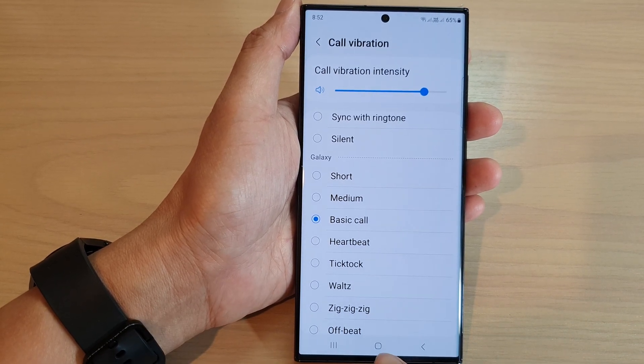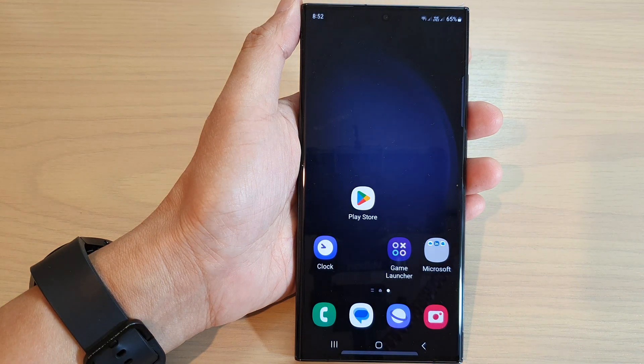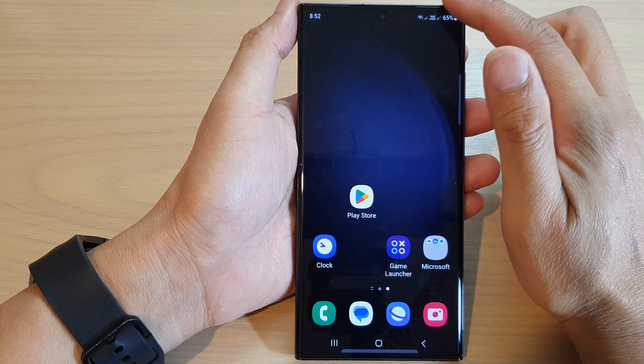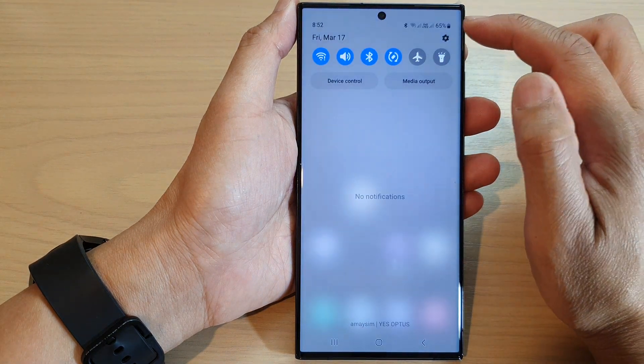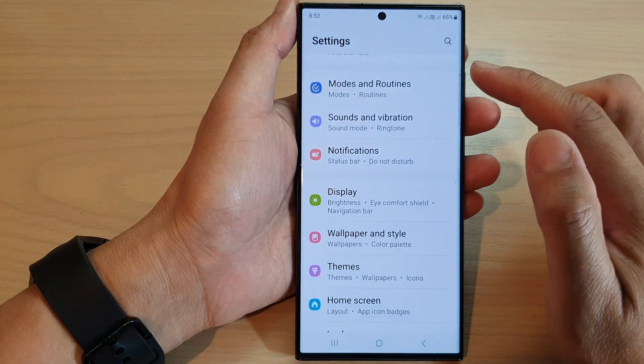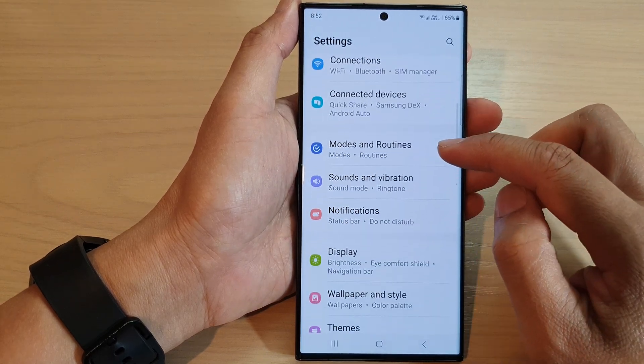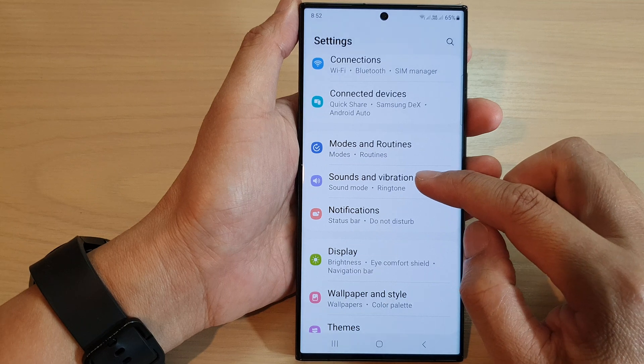First, let's go back to the home screen by tapping on the home button at the bottom of the screen. From the home screen, swipe down at the top and tap on the settings icon. In the settings page, go down and tap on sounds and vibration.